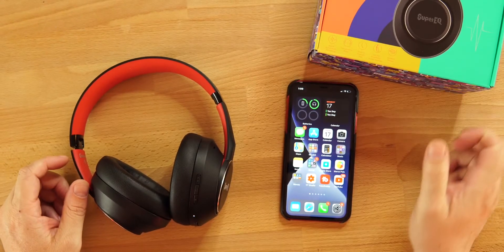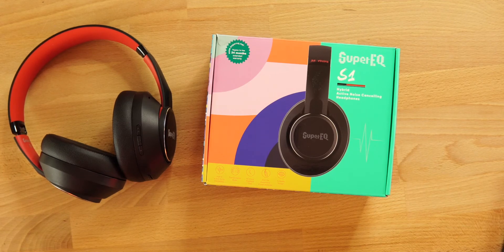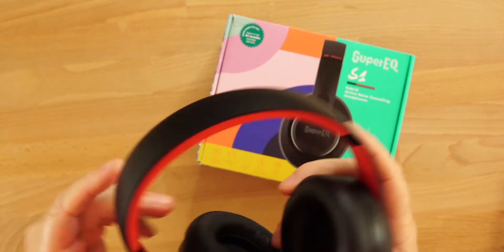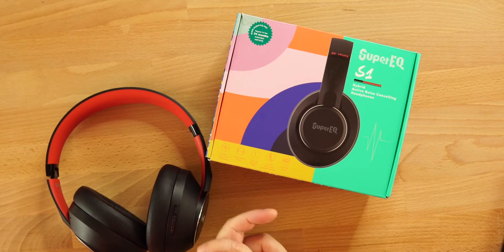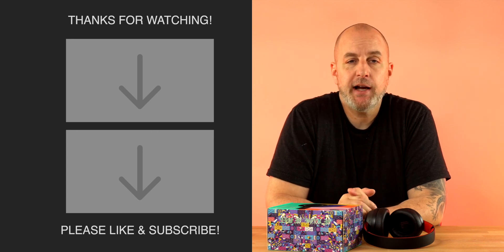Overall, the SuperEQ S1 is pretty good for 62 bucks — and yes, I think they're worth it. Sound quality is decent — good, not great. ANC and transparency mode for this price point are impressive. My gripe with ANC is that white noise. Volume is good, latency is expected for the price. The one other gripe is no padding on the headband. I like the look and the color. I'll drop the link below — the white colorway looks super dope too. Enjoy the week!